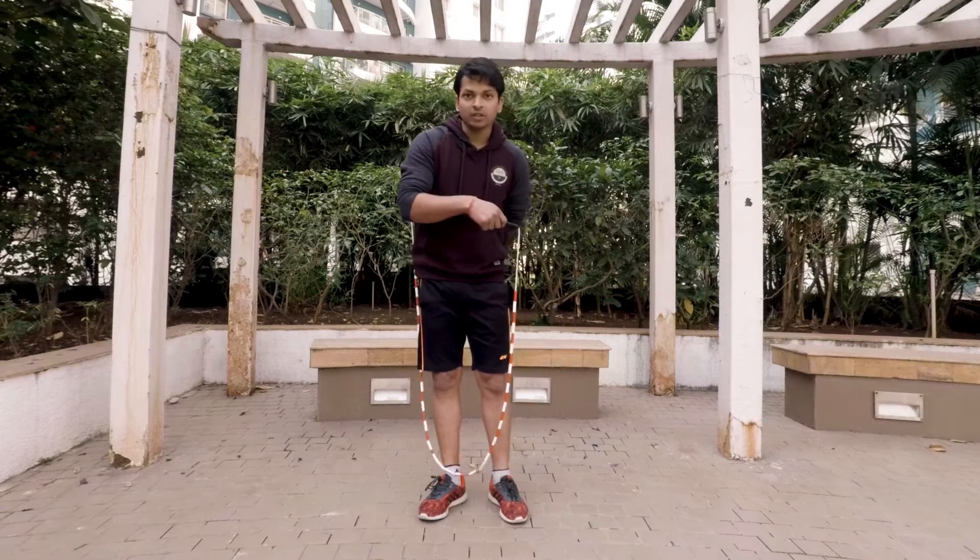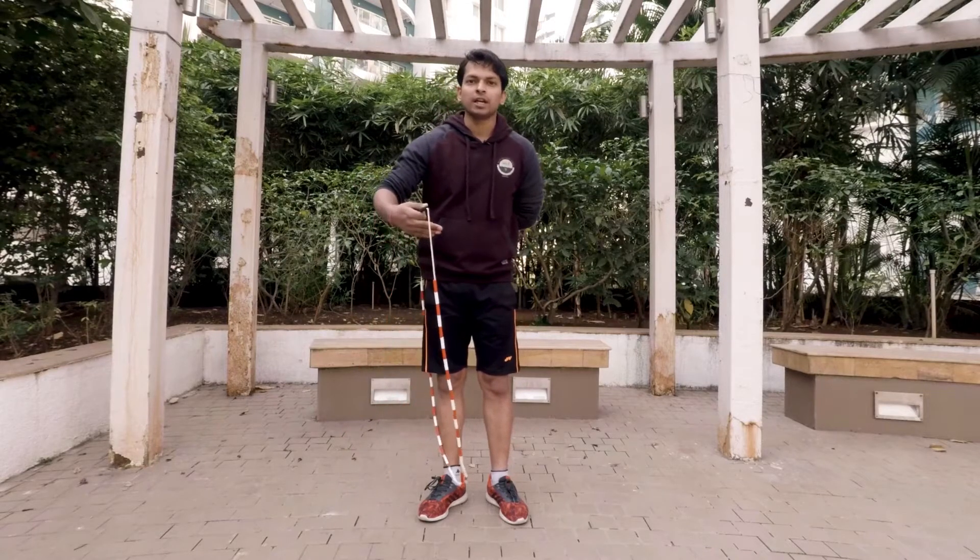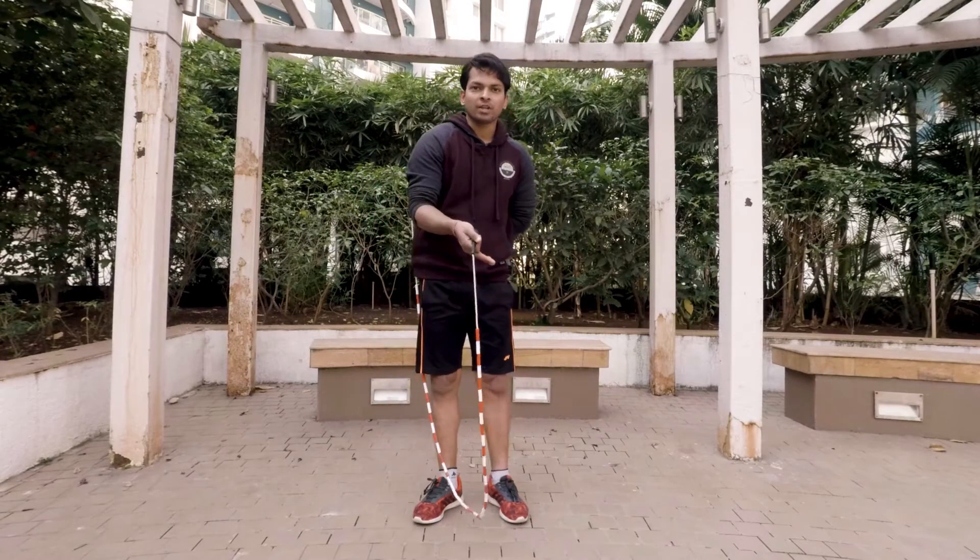Now you might have noticed that we have formed a loop. In the EV jump rope trick, you have to jump through this loop. But in this trick, you don't have to do that — you don't have to jump at all.